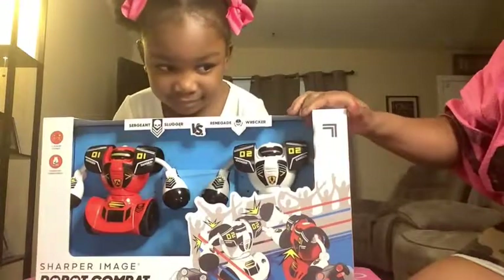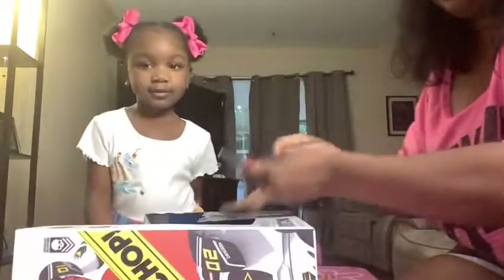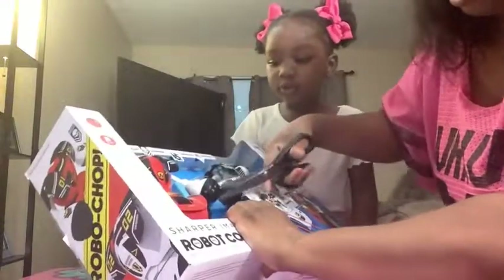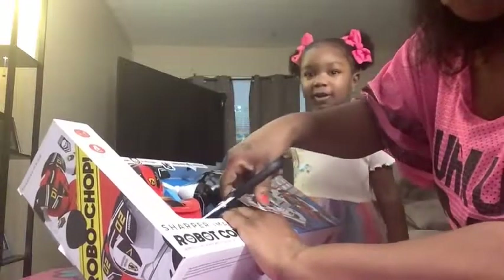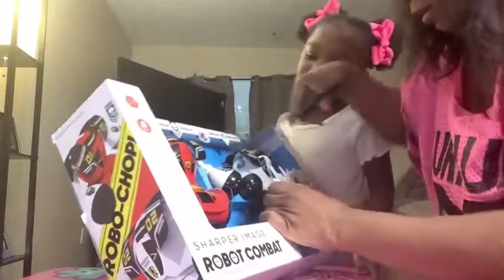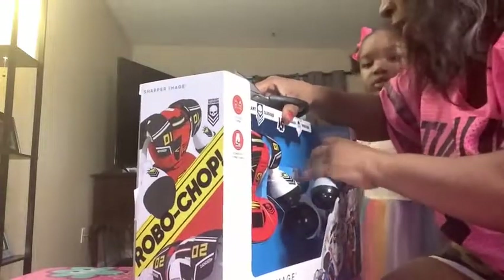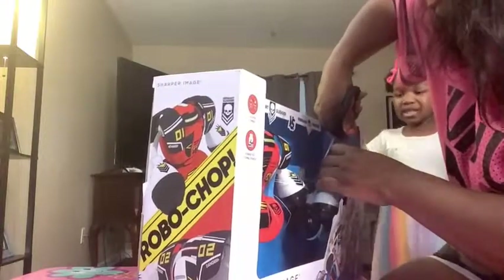So we are going to be unboxing this today. Okay, one second. Let me lay it down. I got the scissors. Let me cut this off. No! This is going to do it! Wash your fingers, honey. You're about to cut the robot! No, I'm not cutting the robot, I'm just cutting all these things — it's all tied up. Look at that robot! They have so many ties in here. Too many ties!